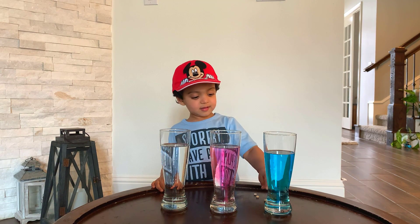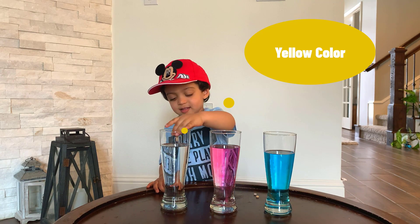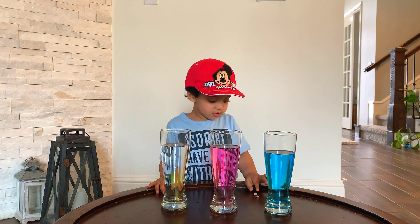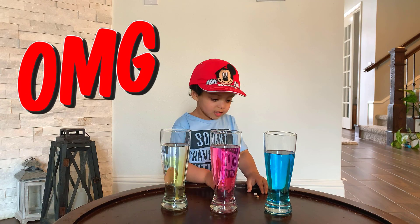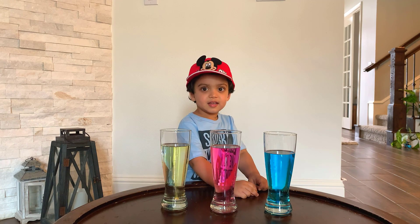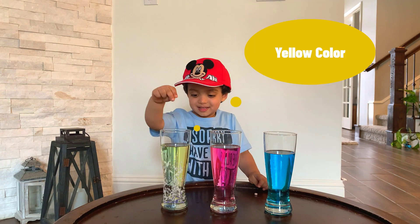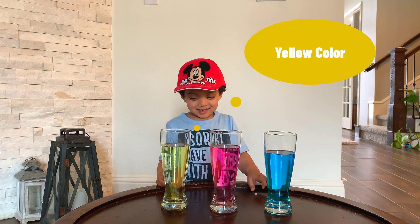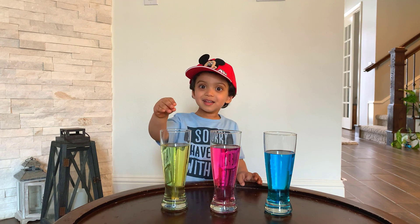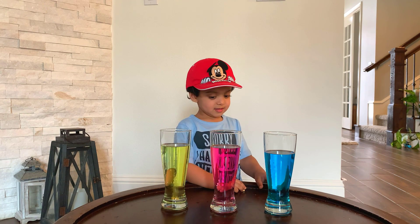What else you got? A yellow fizz tablet! All right, let's drop it. It looks yellow — whoa, it's giving a yellow color! All right, where do you put that? We're gonna put another yellow tablet in there. Whoa, we're getting more yellow in there!